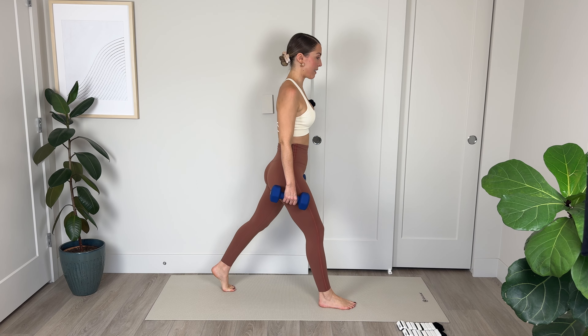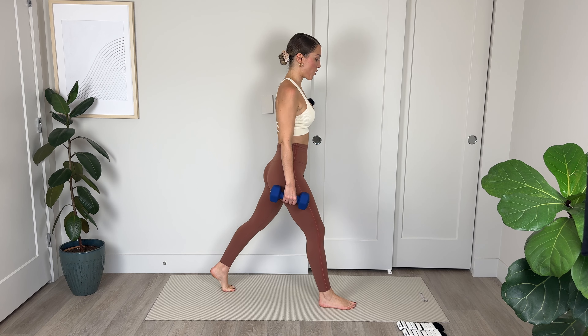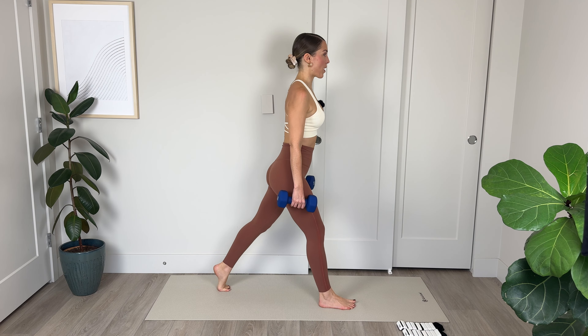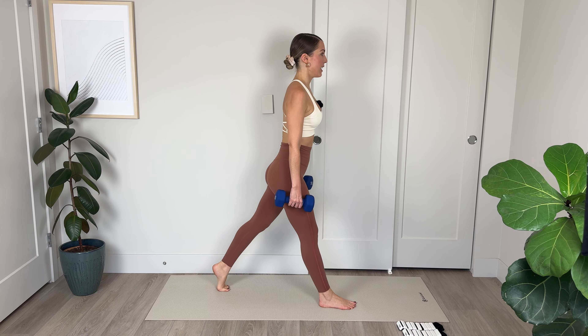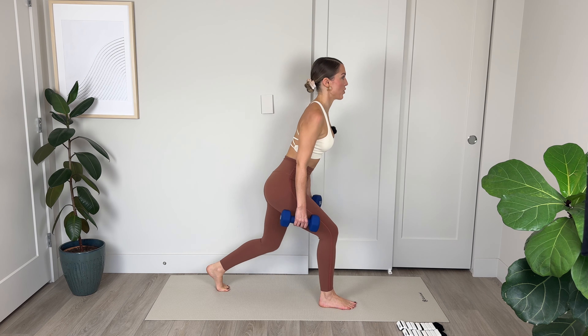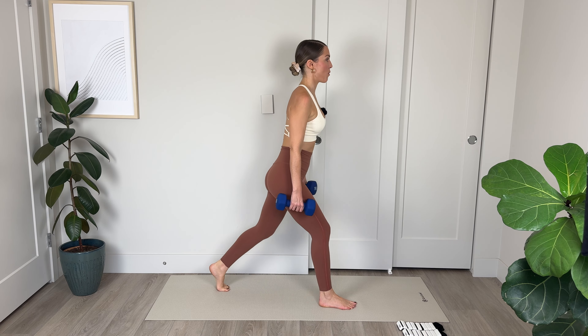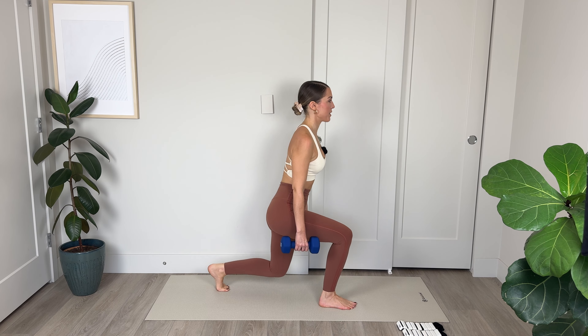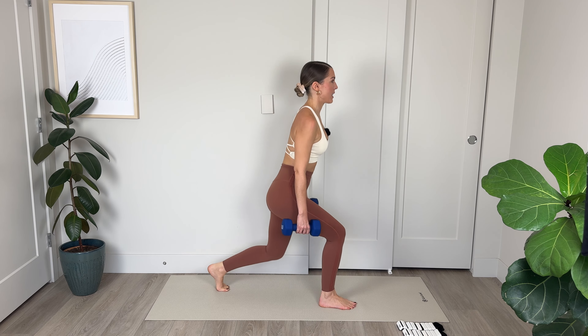From here we're going to bring ourselves into a seated position. I'm going to remove the ankle weights and we're going to get into round 2 of this workout. Moving back into the standing portion of the routine, we're going to roll out the shoulders and make sure we don't have tension before we set ourselves up with really good posture and alignment.